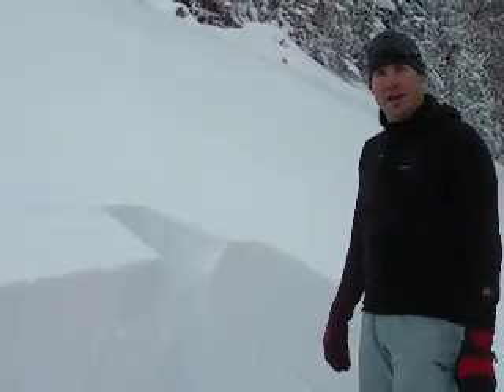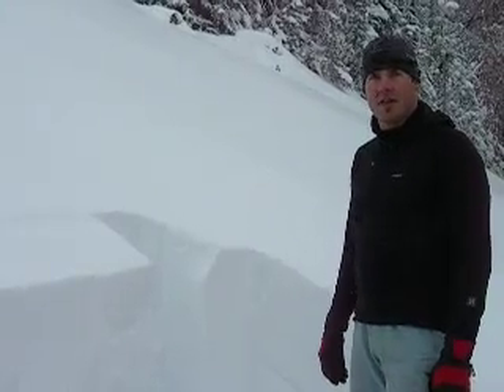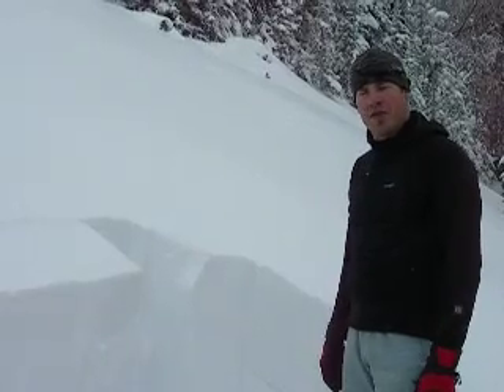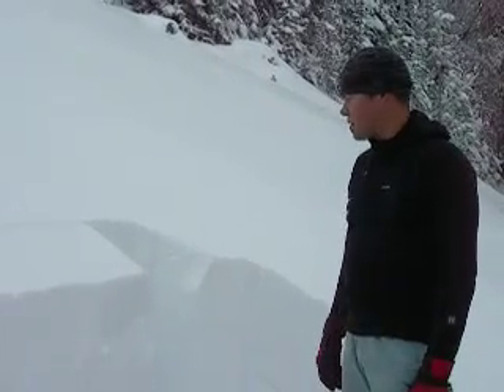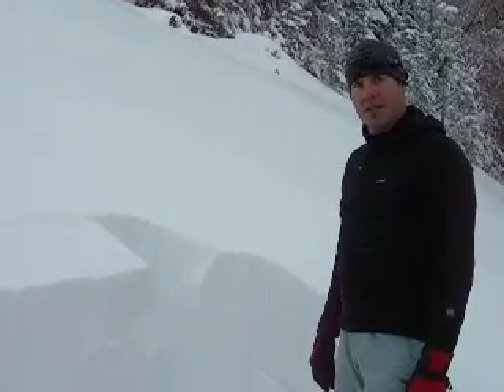Here we are at Avalanche Peak, and today is one of those days where the snowpack is obviously unstable. We saw a couple small slides, and as I came out here to do my pit I got a pretty big collapse. This slope is 28 degrees — that's probably about as steep as I'd want to be on given these conditions.